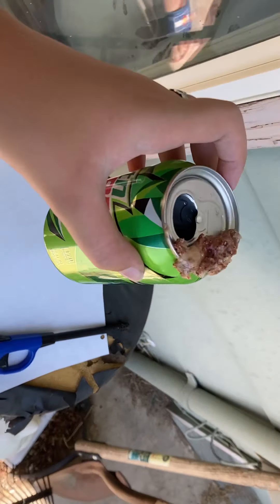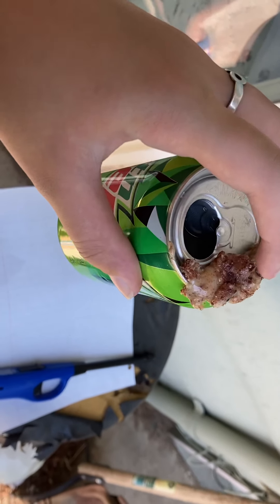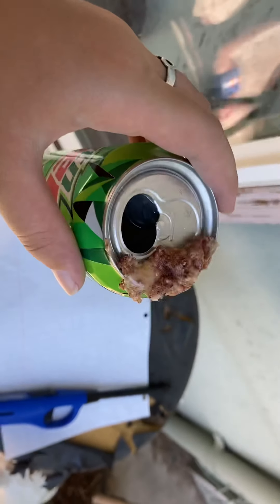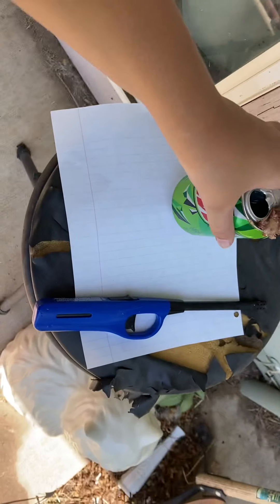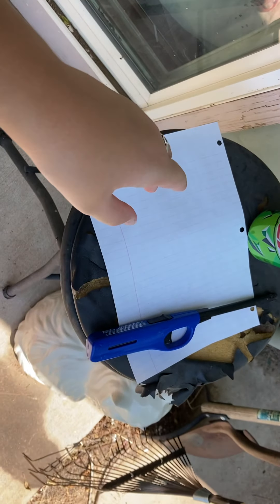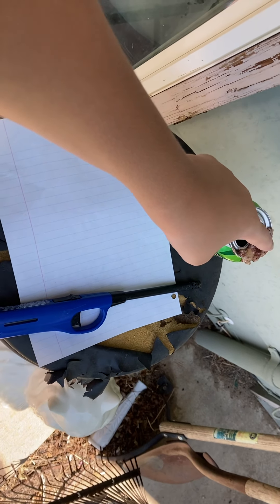If you look at this Mountain Dew can — sorry, I said Coke — you'll see that this appears to be caked in earwax. But this is actually resin. This is highly flammable, and it is 100% natural. So here I'm going to show you how to make your own little fire starter. And believe me, this stuff — this resin — burns like a miracle from God.